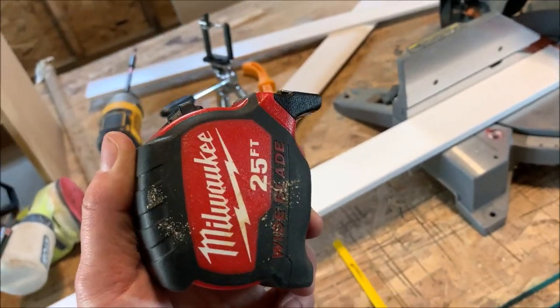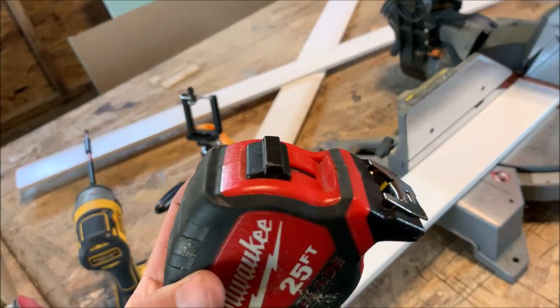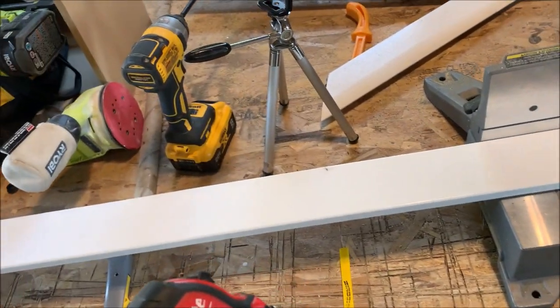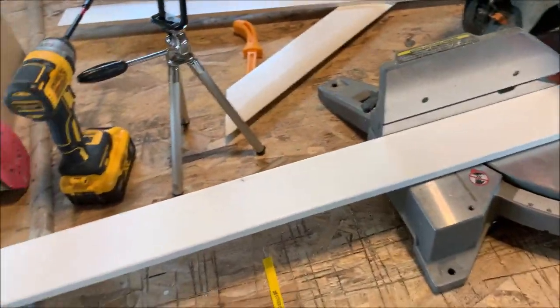Also, use the same tape measure. It's a great idea to have one tape measure here and one inside — don't use two different ones. They're not always going to be perfectly identical. This is a bit of a precision job when you're doing carpentry, so make sure you're using the same one so you get the same measurement.